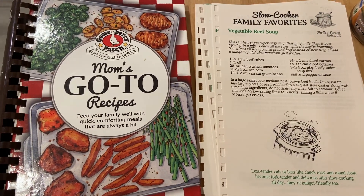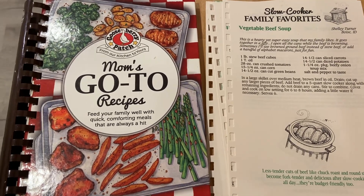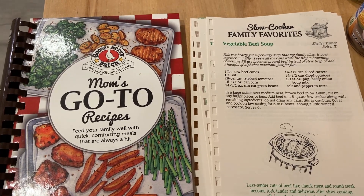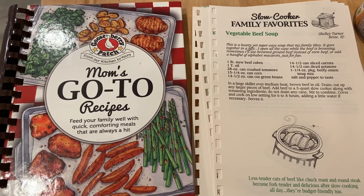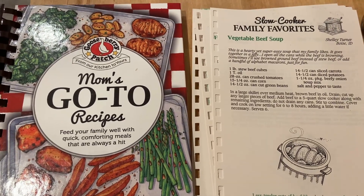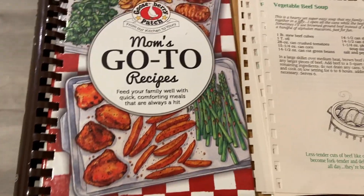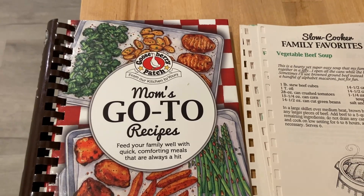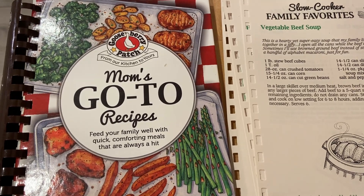Hey everybody, it's Ann from What's Up Family Home. Today I have another collab for you — another cookbook collab hosted by Tamara at Southern Wife Everyday Life. She does this open collab once a month and plans to continue it through the end of the year. I'm using Mom's Go-To Recipes and making a slow cooker recipe for vegetable beef soup. My cookbook broke, but at least you can see the cover and the recipe. I hope you'll go check out Tamara's channel, linked below along with the playlist.